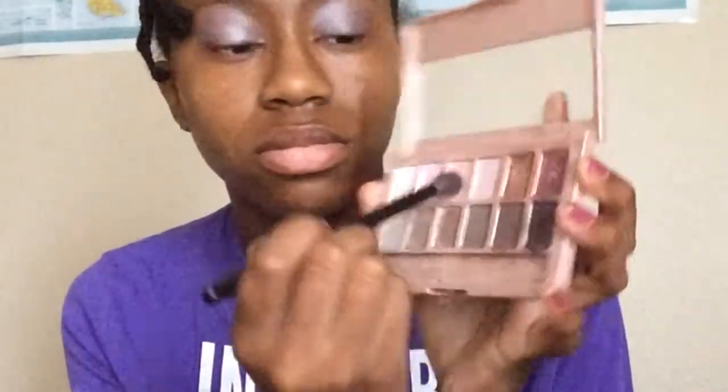Right here it looks dark purple — I thought it was pink but it's really a purple eyeshadow. That's the Maybelline nude eyeshadow palette. Now I'm using another shade — I think it's another pink one on this one.